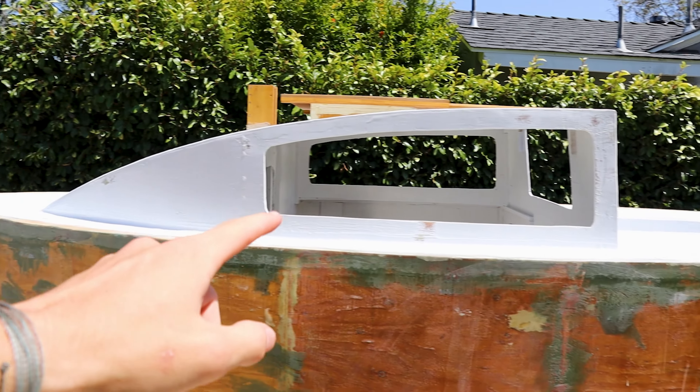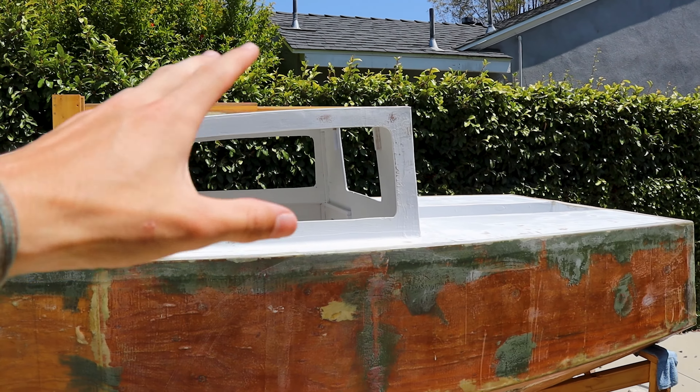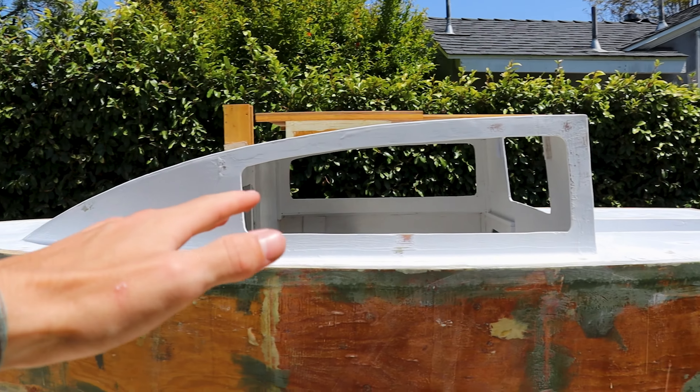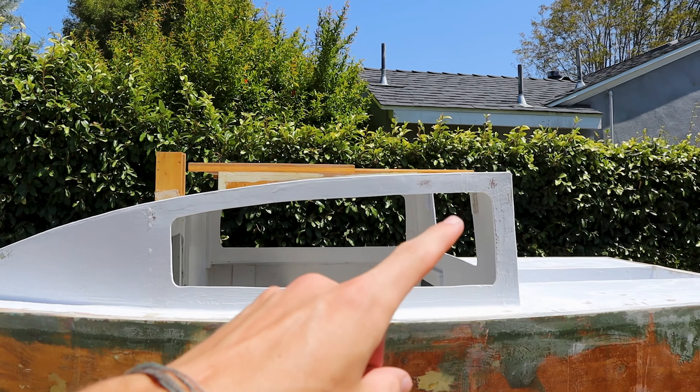Here is the painting order. Firstly we'll start with the deck — as you can see it's already painted, but we'll get to that in a second. Then we'll do the side of the hull and finish off with the bottom coat. The deck has already been painted.